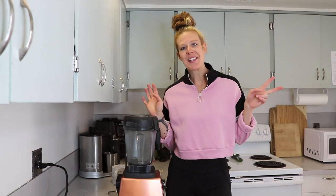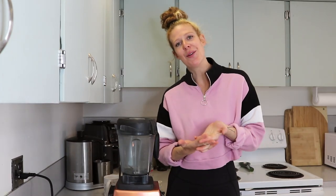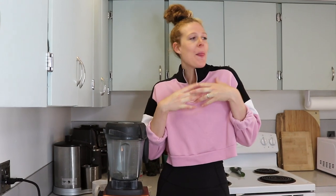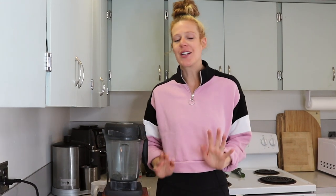Oh my god, I'm so tired. What up guys? Welcome back to another video. My name is Kristen and today I am showing you how to make the most amazing delicious matcha latte ever.